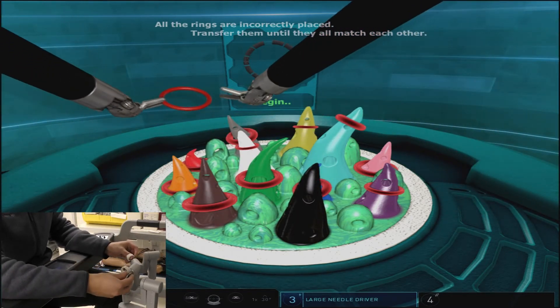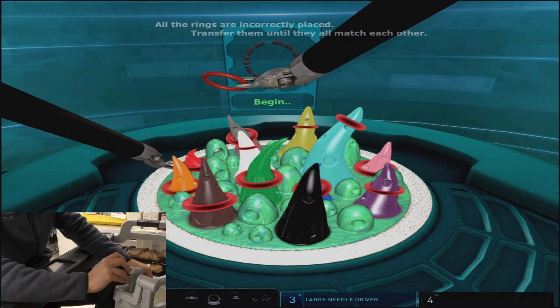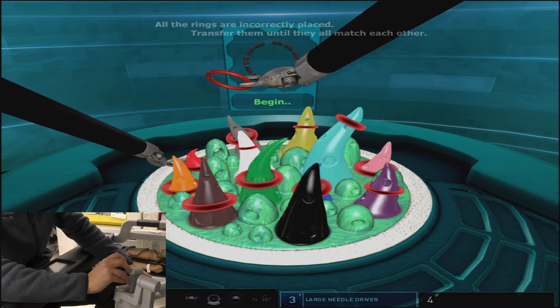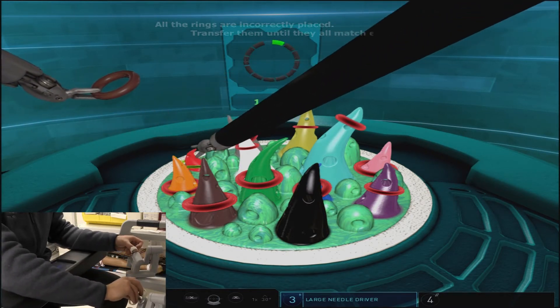You can see here that we started with the black cone and picked up the incorrect ring off that cone, which gave us a red ring, and so now we have to move in the direction of the red cone in order to correctly place that ring.